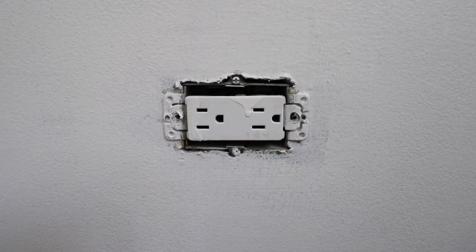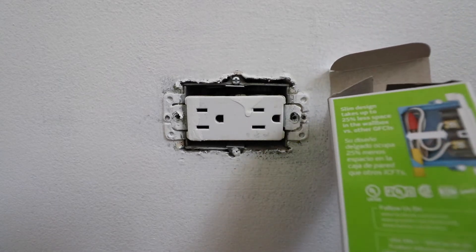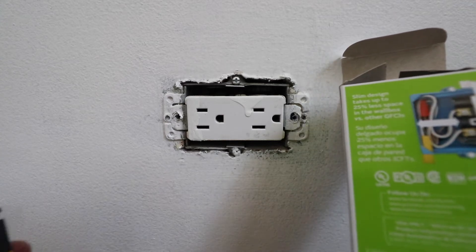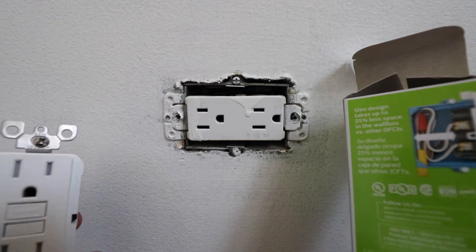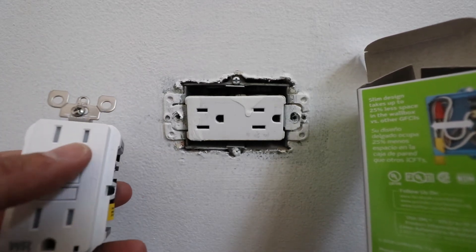Right now is a great time to once again check and make sure the power is off at the circuit breaker. One thing to note before you go any further: we have a low profile GFCI — we'll put a link to one below. It's thinner than a typical GFCI, which makes it a little bit easier to install. We also recommend one that has child protection built into the GFCI.